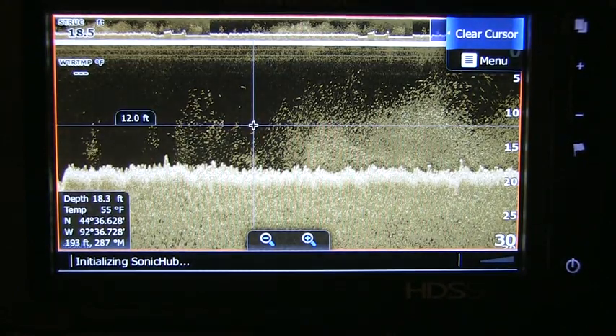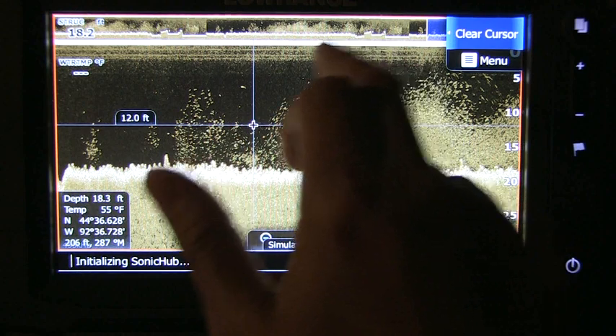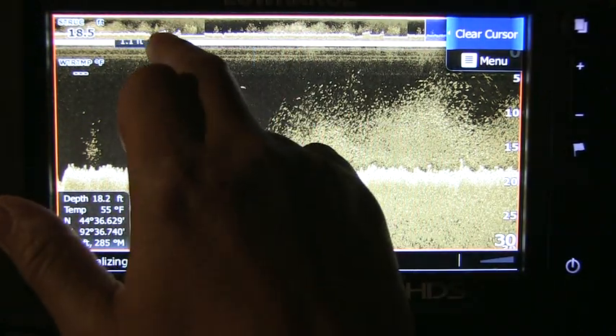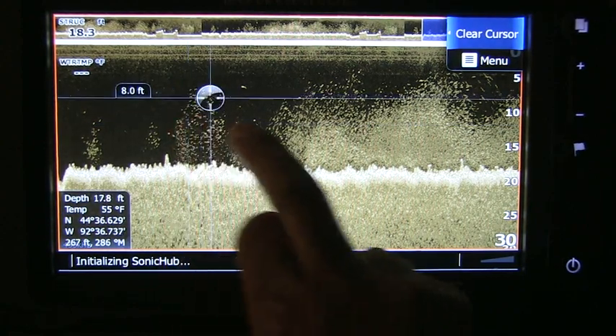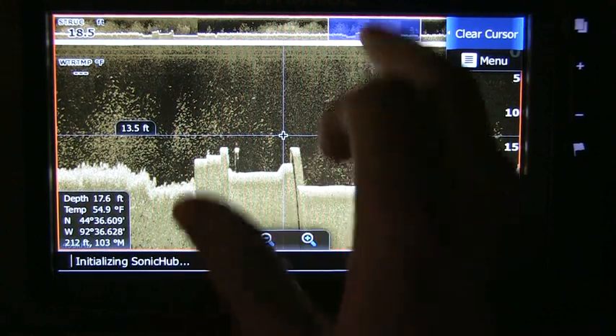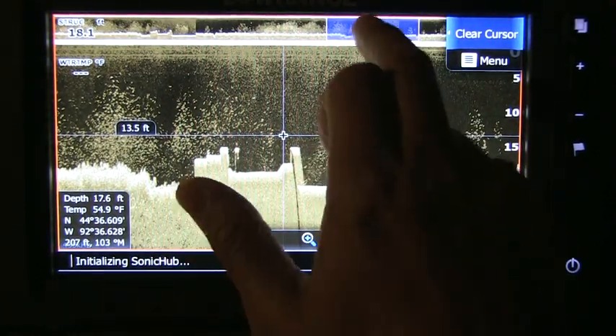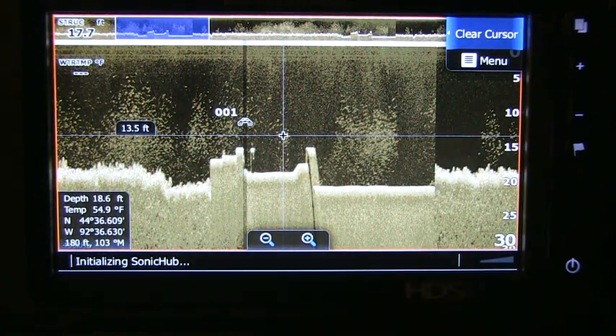Let's touch the screen. As you can see, there's what I call a timeline right there, and there's the object that we want to go look at. You can touch the screen and move back, or you'll notice that little blue box — touch it and go right to it a lot quicker.